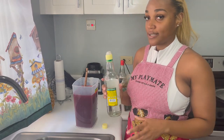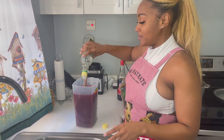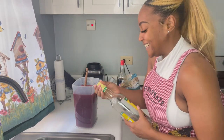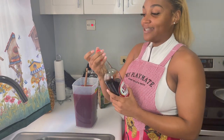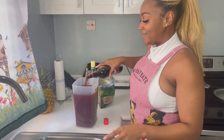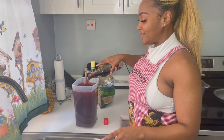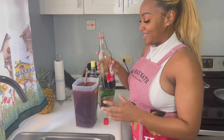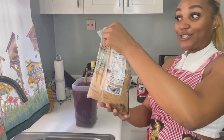By the way, that bag of sorrel gave me close to three and a half quarts of sorrel — so it's enough. I think I added enough rum already. We also have some red label wine — can't have enough red label wine, you can put as much as you want. Then there's the sugar.